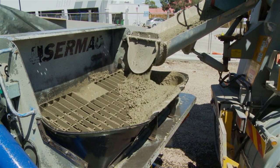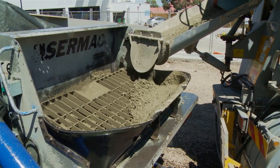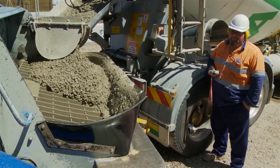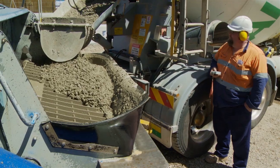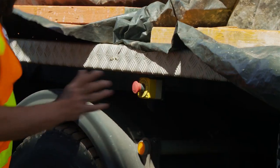The pump should be positioned in such a way that allows easy flow of concrete from the primary chute into the pump hopper. Make sure the concrete level in the hopper is kept to the right level at all times to prevent blowback. It's vital to know where the emergency stop button is and that it's easy to reach in case something goes wrong.